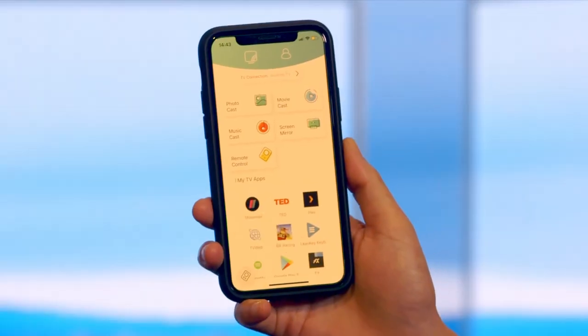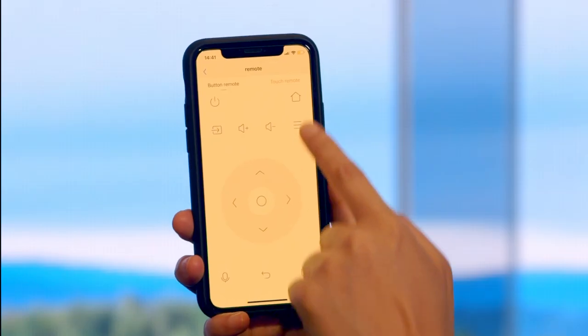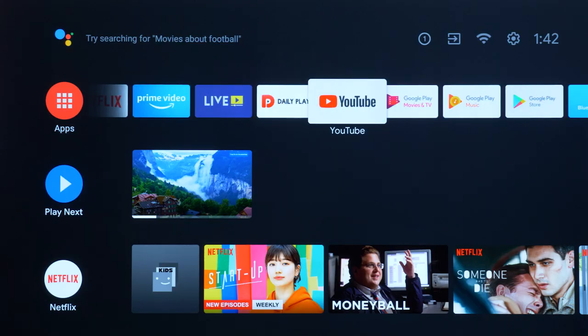You can also use CastPlay to quickly open your favorite apps, turn your phone into a remote control, and send commands using your device or voice.